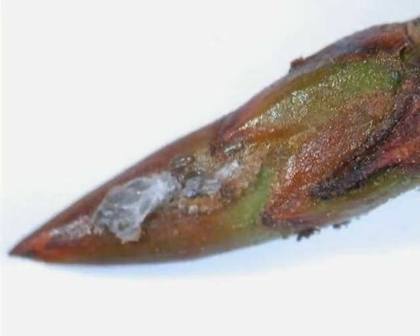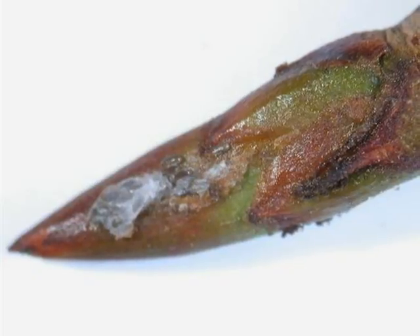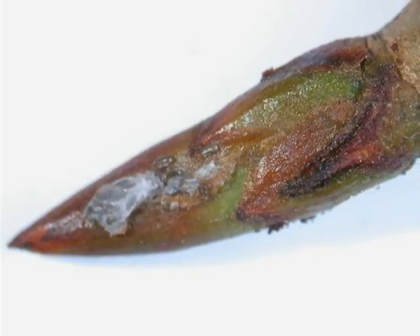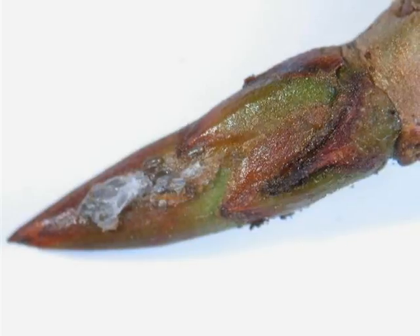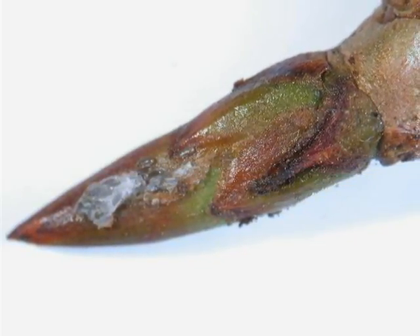The winter buds are alternate, typically with a larger, strongly pointed terminal bud, made of a number of green to red scales, and bound together with a slight glistening resin, which, if rubbed between finger and thumb, will give a strong, distinct poplar smell.